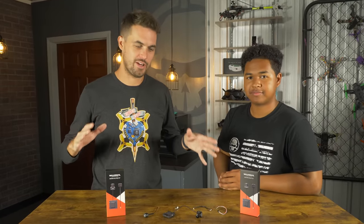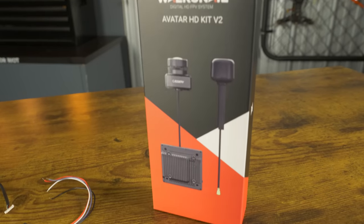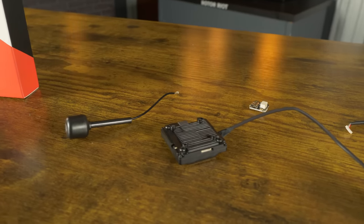We're taking a look at the next generation of Avatar video transmitters. They're coming in two flavors: we've got the Avatar HD Kit V2 and the Avatar HD Pro Kit. So there's a new video transmitter, and I'm excited for that. It's got this black finish and some really exciting features.